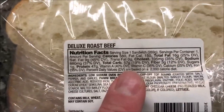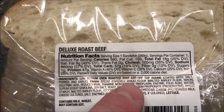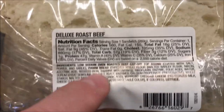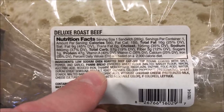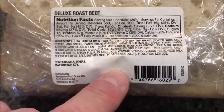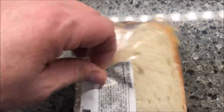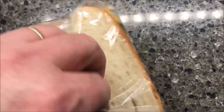One sandwich is 560 calories, so you could cut it in half if you want. The ingredients are pretty straightforward: roast beef, panini bread, Vermont cheddar cheese, and lettuce. I've got it here and I'd like to show you what it looks like.